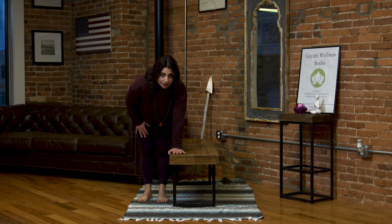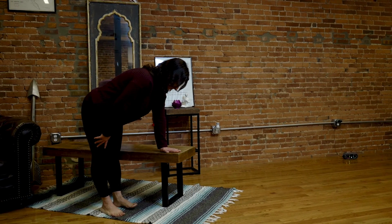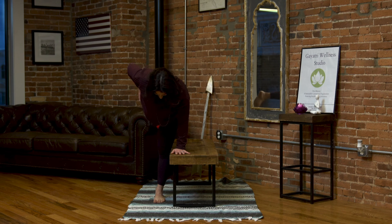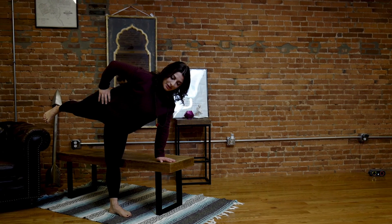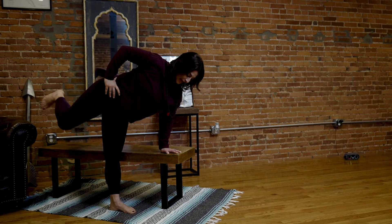The second standing pose I want to show you using this chair as a prop is half moon. For half moon, we're going to bring our left palm onto the seat of the chair — or if you have a higher-back chair, you can use the back. Make sure shoulder, elbow, and wrist are in a nice straight line. Bring your right hand to your hip and reach your right leg towards the back of the room. This could be the extent of the half moon — stay here if it feels comfortable — or take any modification that feels good. From here, you could reach your right hand up towards the sky and look up. Three breaths: inhale, exhale one; inhale, exhale two; inhale, exhale three. Nice job — bring it back down to the ground and come to standing.